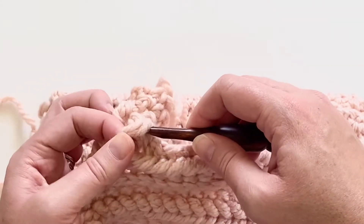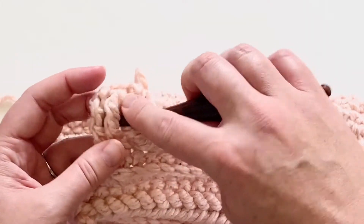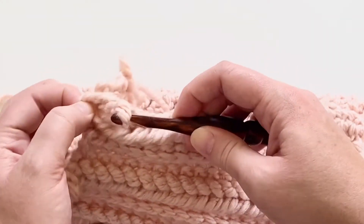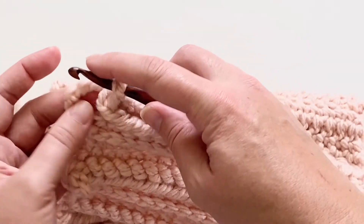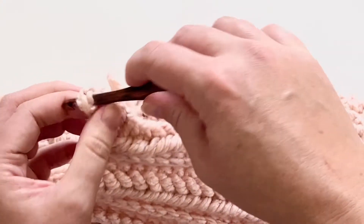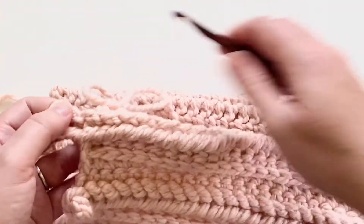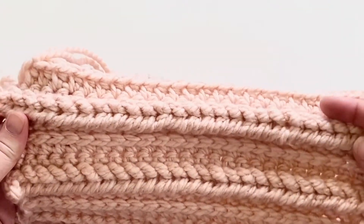I'm coming up here on the last couple of stitches in my row. I'm going to just complete all of my loops all the way across, including that very last one, and pull that and kind of tighten that up. And as you can see, now I've got this really pretty braid.